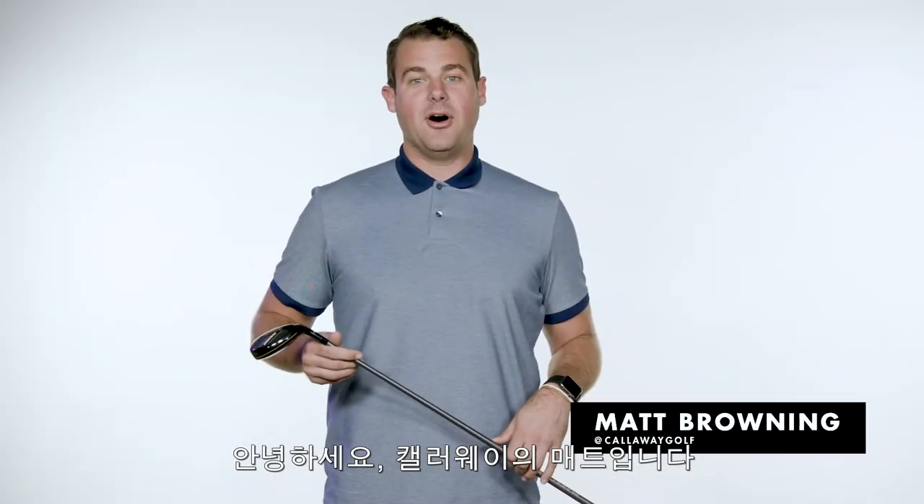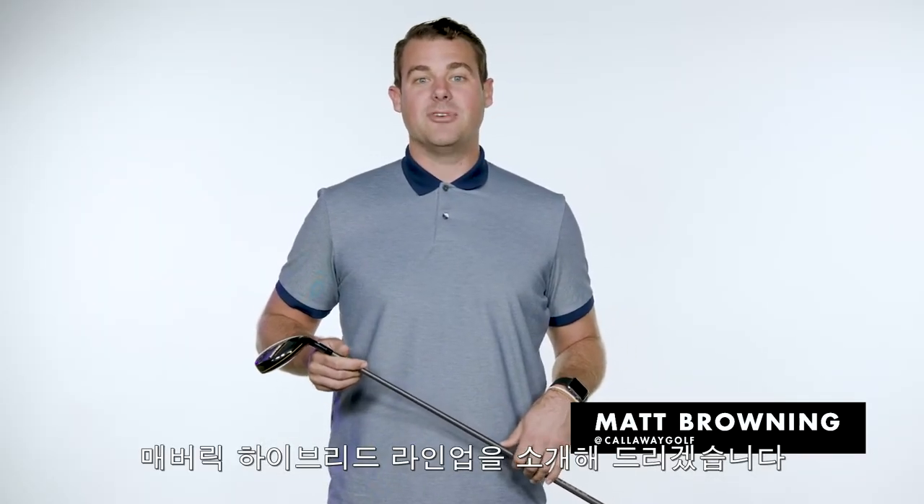What's going on everyone? I'm Matt from Callaway Golf here to tell you all about the Maverick Hybrid family.